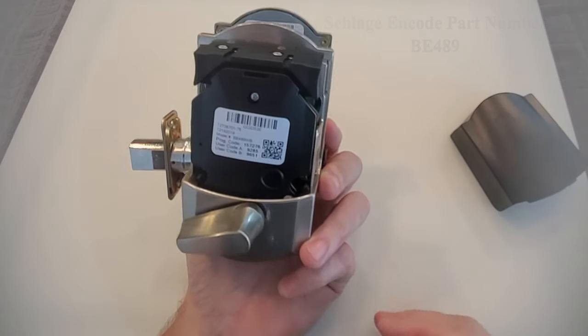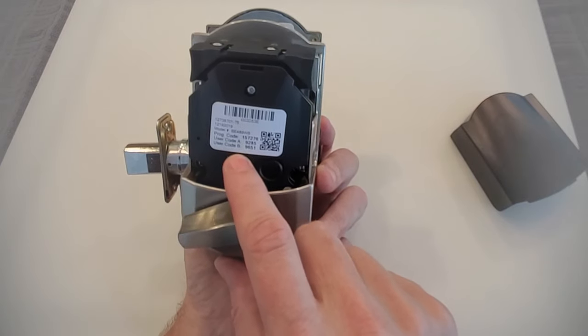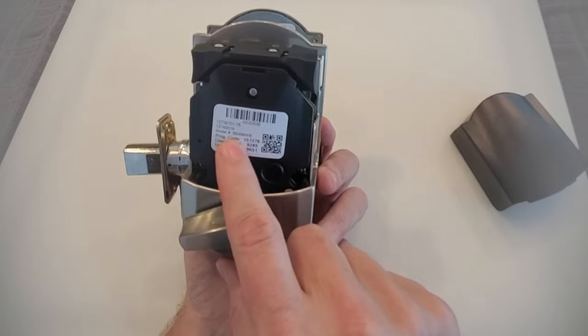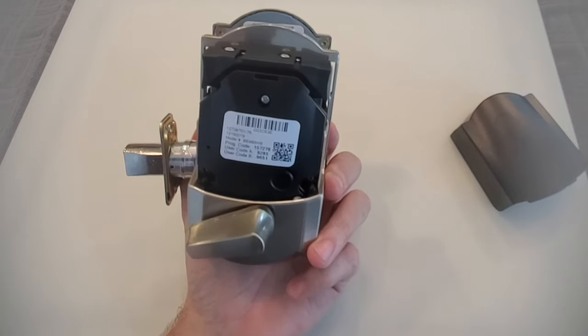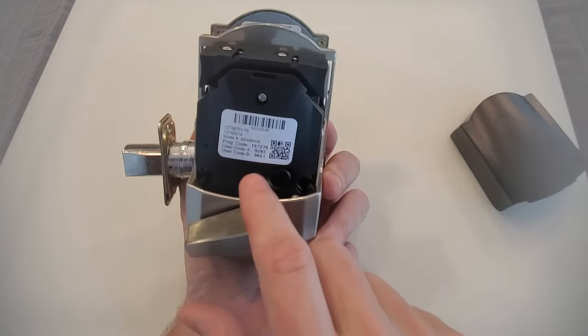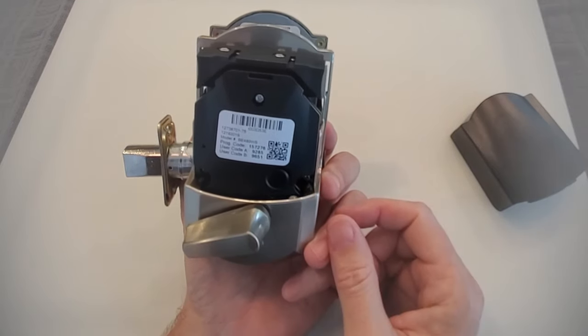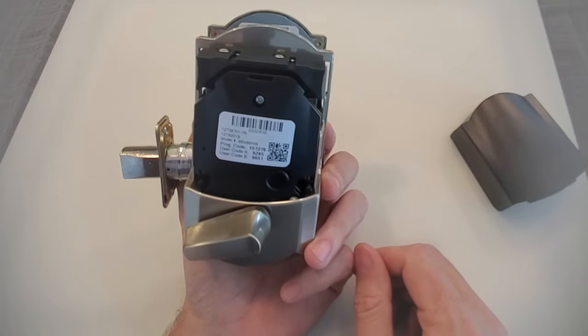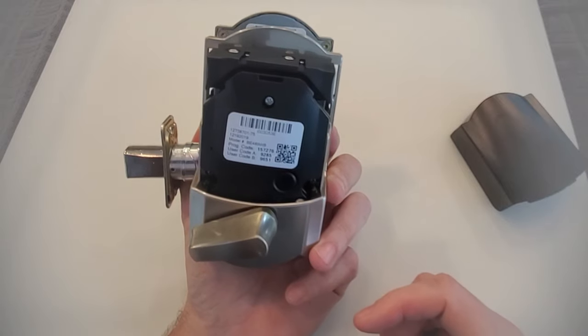When you do a factory reset, you're going to be resetting everything in the lock back to the factory defaults. You'll have a programming code and a couple of user codes that came with the lock. Once you do the reset, those are going to be the codes needed to go forward and change anything, so make sure you have that label. The factory reset on this lock, as I said before, is really quite simple.